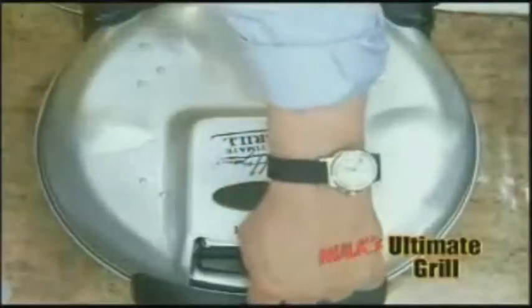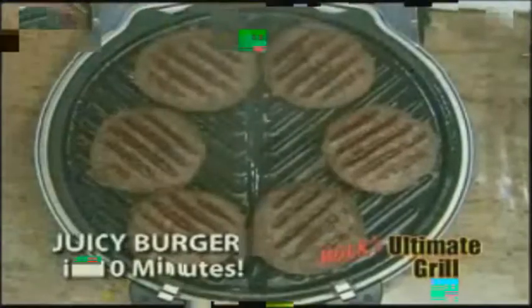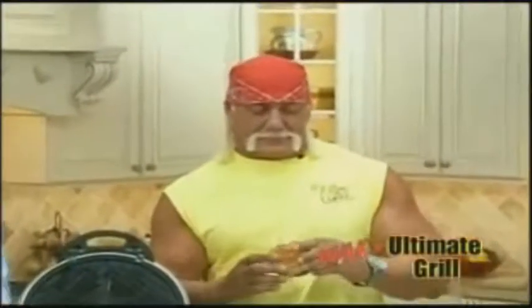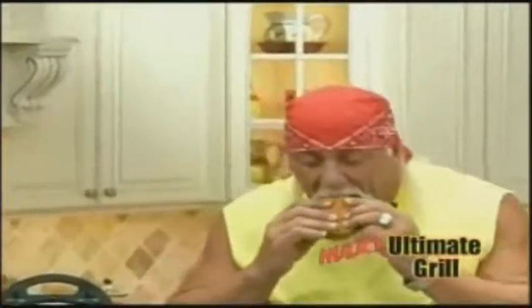Now it's cooking evenly at 425 degrees, top and bottom. Watch — we're going to show you what a Hulk burger looks like when it's cooked on the Ultimate Grill. Wait till you bite into this, because see how beautiful and brown it is on the outside? It's going to be moist and crispy on the inside. Take a bite of that. This looks perfect.